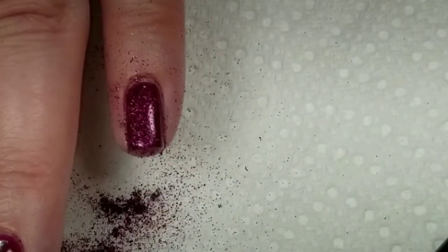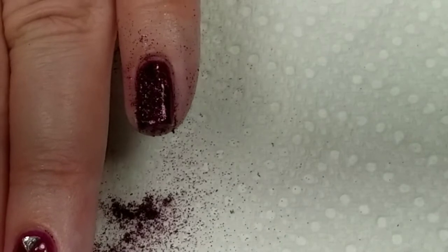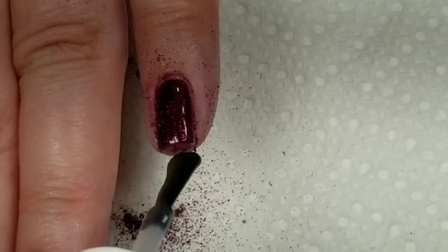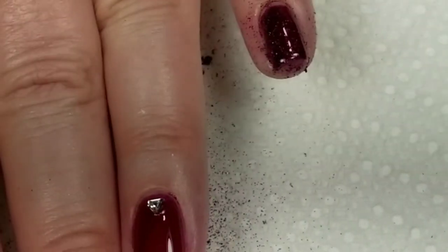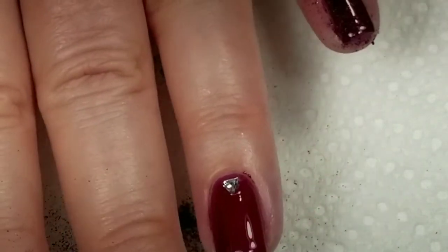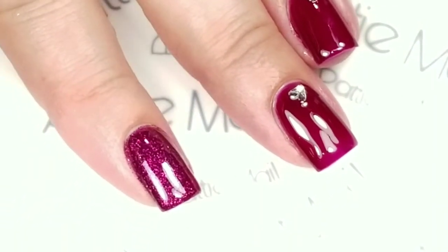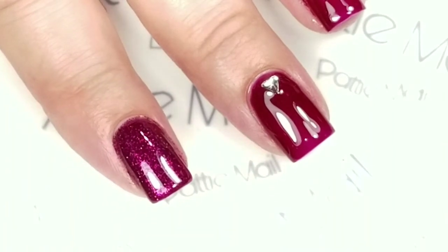And then I'll do the pinky. Now what I'm going to do is cure this and then wash my hands and come back and do another coat, just because you really need two coats of top coat when you use glitter. Now the glitter is gone from around my fingernails and I can put a second top coat on there to smooth out the glitter and make it all shiny, and I'm going to cure that and come back.